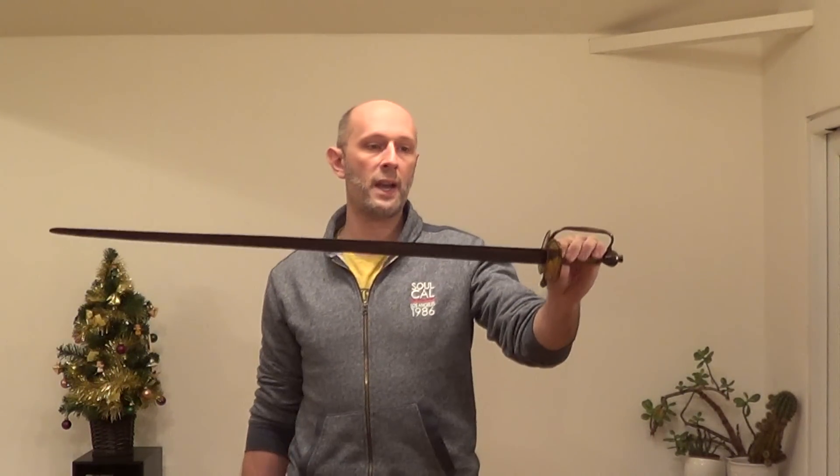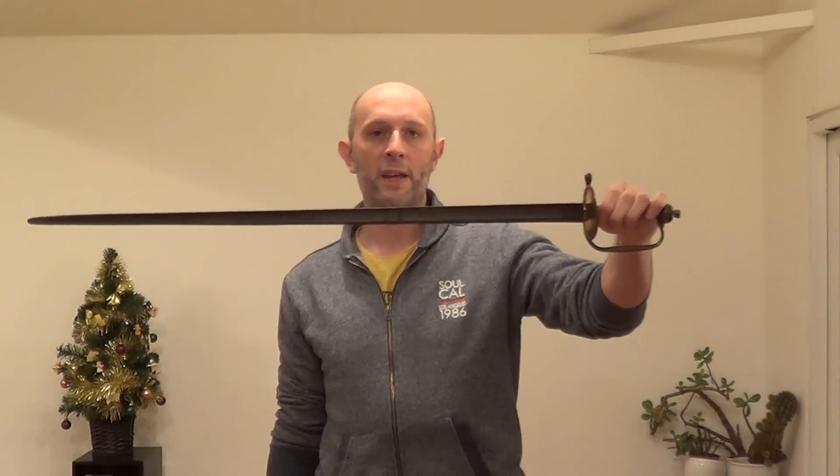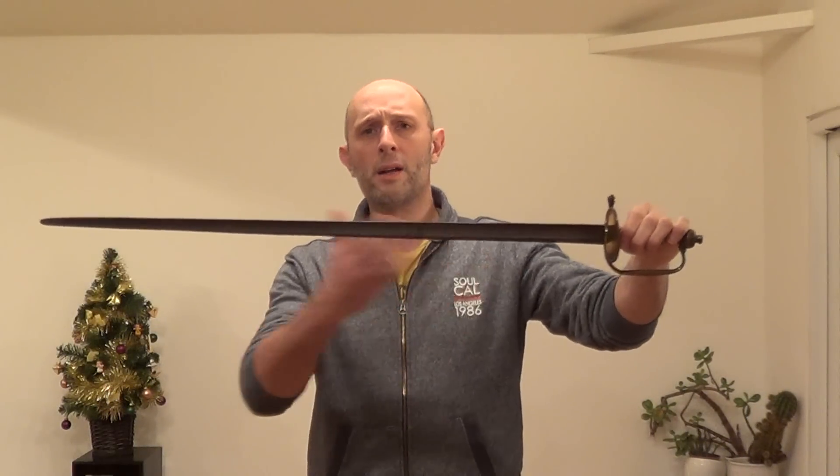Hi guys. A few weeks ago, maybe a couple of months ago, I made a video on spadroons. A spadroon, for those of you who didn't see that video yet, or who are just wondering what the hell is a spadroon, is one of these. It's a cut and thrust blade mounted on what looks like a small sword hilt, usually a double shell hilt like this.